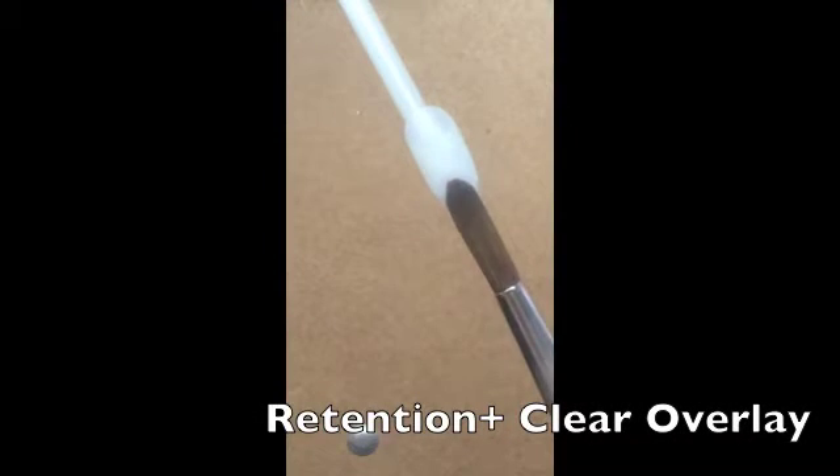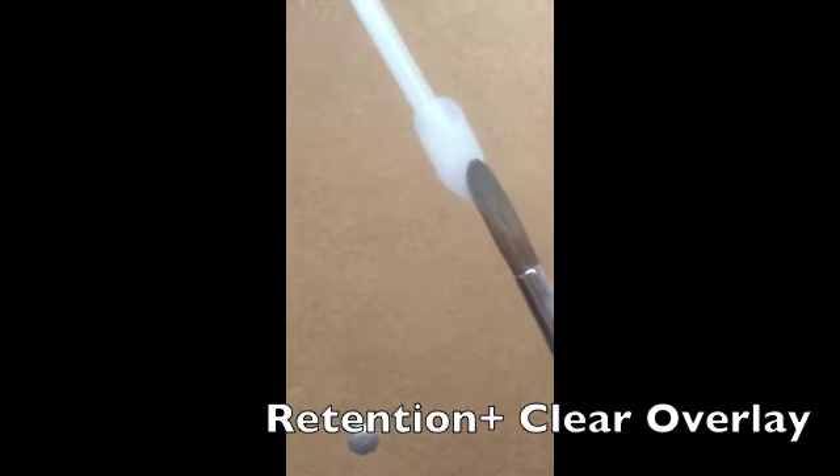Use CND Retention Plus Liquid and Retention Plus Clear Powder for superior adhesion and durability to create a thin base layer on the nail.